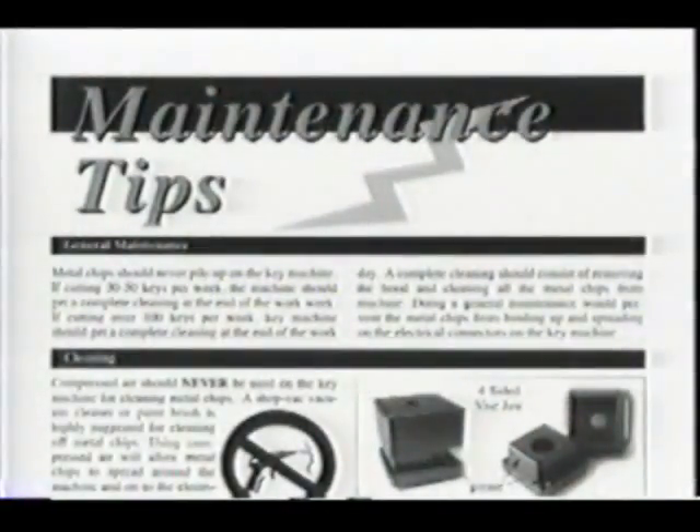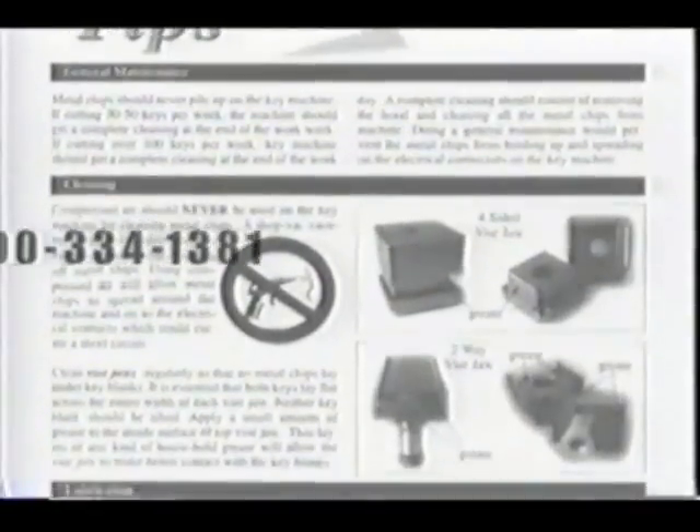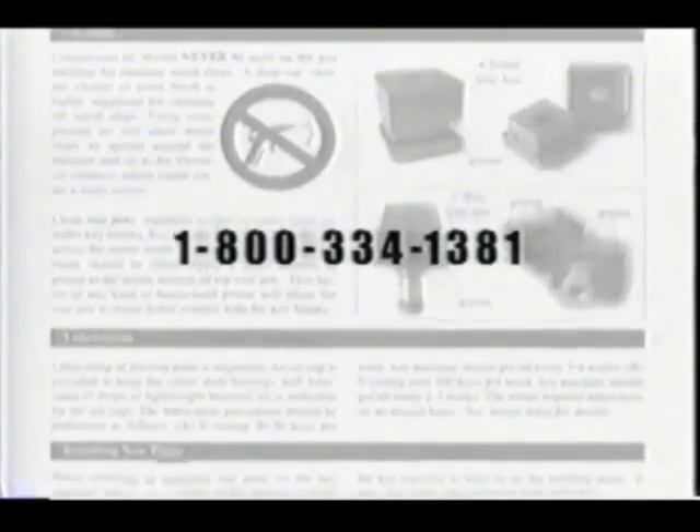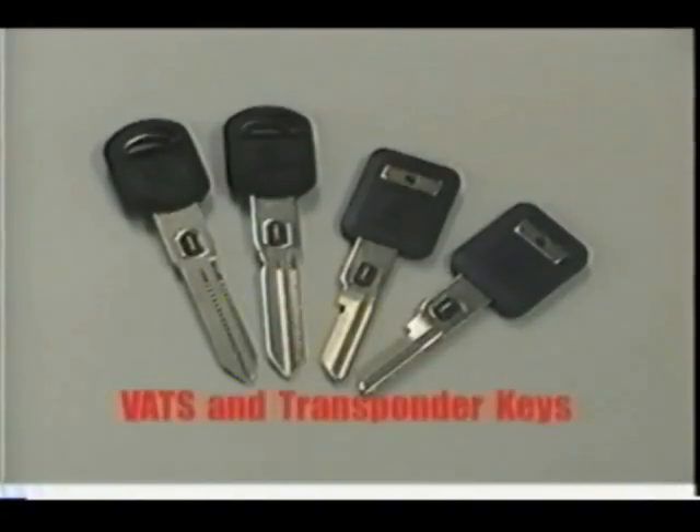There is a laminated version of the maintenance tips which is ideal for keeping next to your key machine. You can receive your handy guide by contacting Kaba Ilko at 1-800-334-1381. In the last section of this video, we will cover how to select and duplicate VATS and transponder keys.